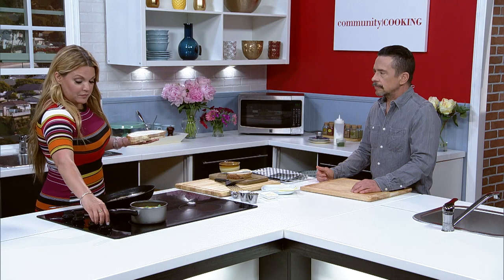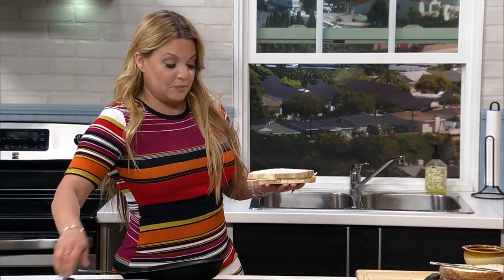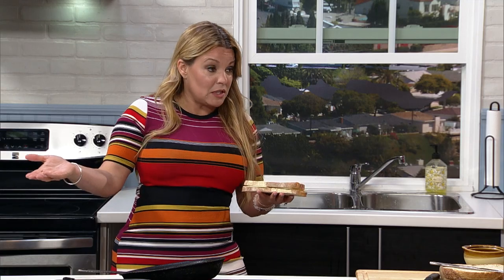In the restaurant I'd put it on a flat top — put the bread down separately then add the cheese. But for doing it at home, nine times out of ten you don't have a flat top.